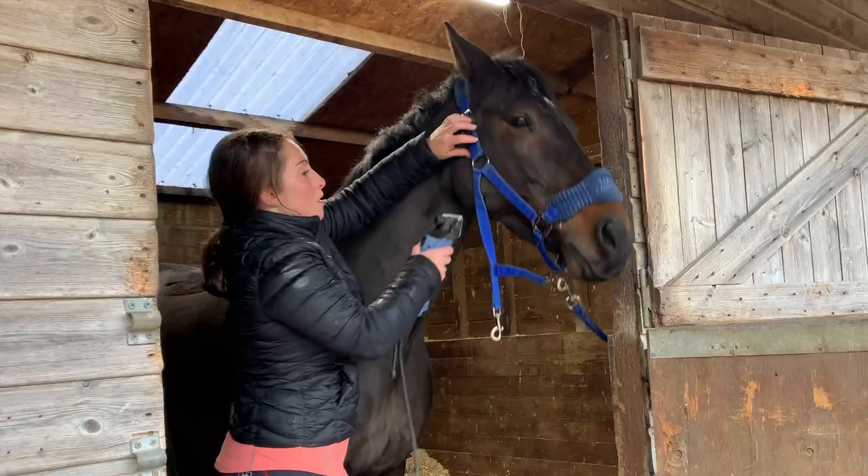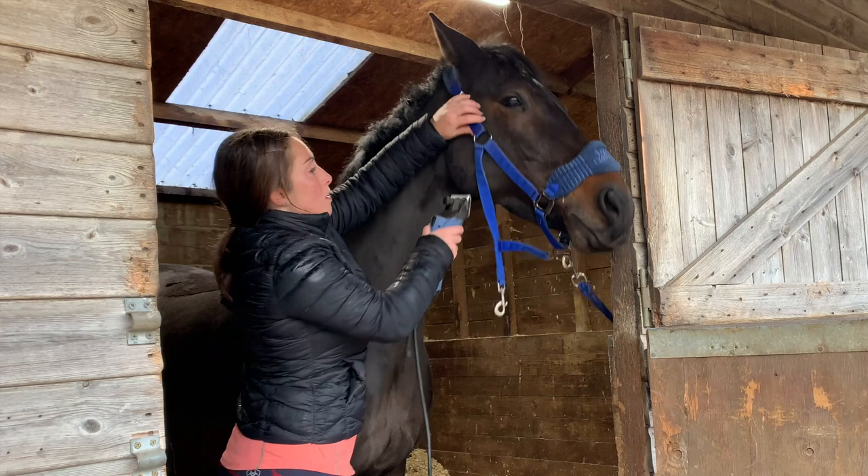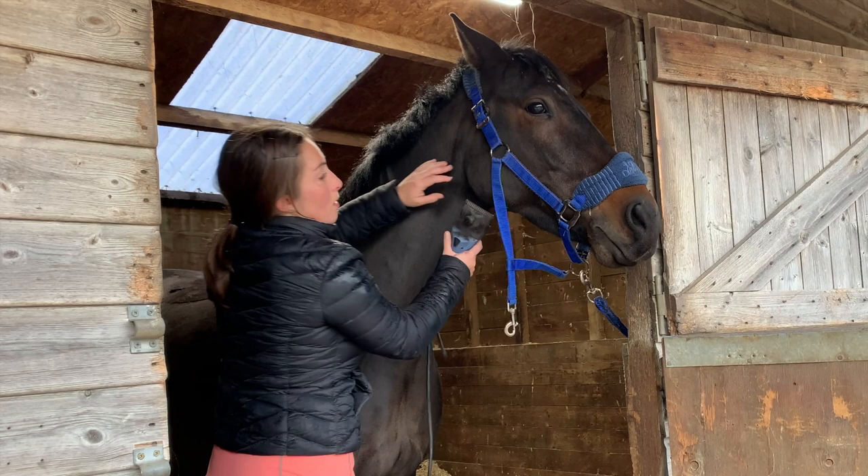We live in England so I had to move him into the stable because it started raining. Here I'm doing his face — I'm using the big clippers just for the main wispy bits underneath his face, and then I'll use the smaller ones for the more sensitive areas.